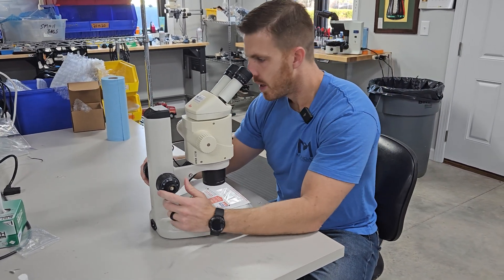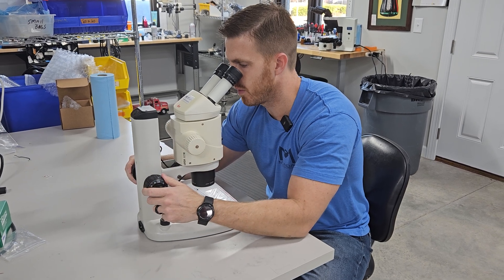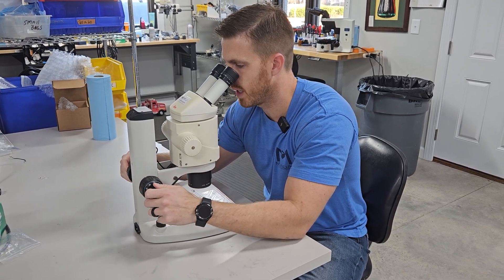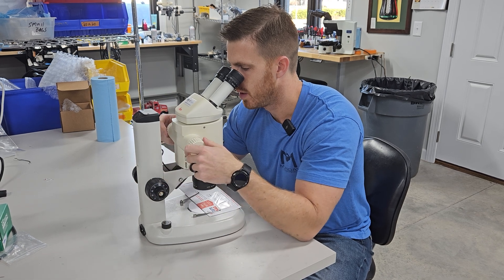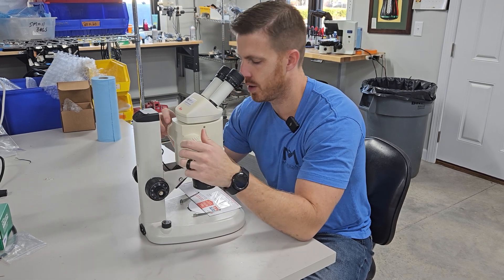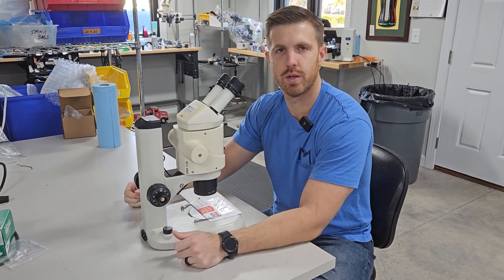What you do is zoom the microscope in and then refocus at the highest magnification point. Once you get it in focus there, zoom it out and it should hold focus throughout the whole zoom travel.